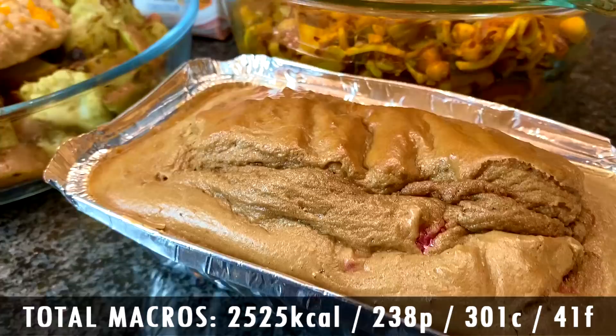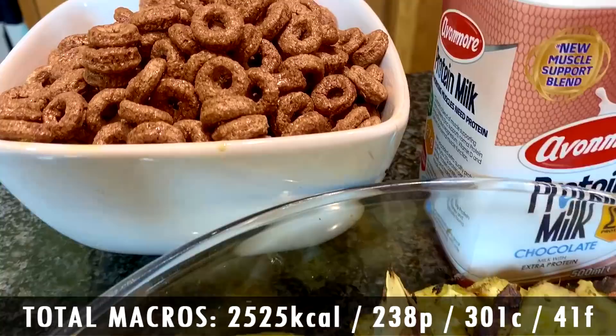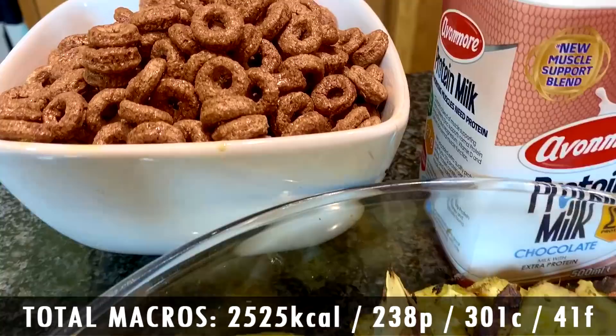Let's wrap up this video. Unfortunately there is no team in Scott Murray Fitness — it's just me doing everything. I should probably start employing someone, but there's a lot to do every single day. Hopefully you liked the video — hit the like button, subscribe to the channel. In terms of the overall macros for the meal plan: 238 grams of protein, 301 carbs, 41 fat — coming in at 2,525 calories. For most of you that might be a mild surplus or maintenance — you can make all kinds of lean gains as a student. Let me know if you want a student fat loss version, because that's probably coming anyway. Hit the like button, subscribe, hope you all have a good day and see you on the next video.